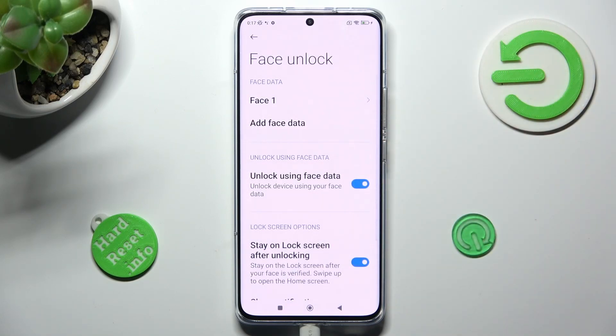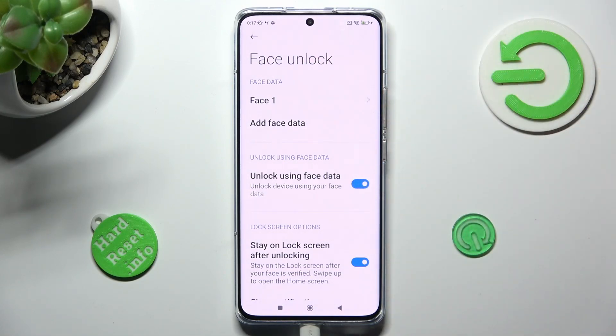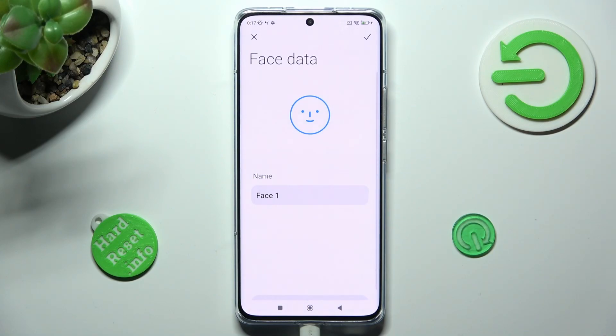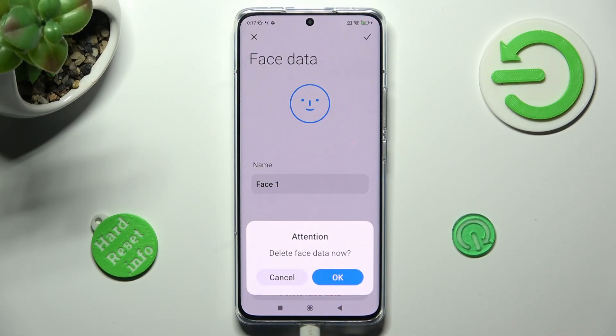In order to delete it though, click on your face — in my case, face 1. Scroll all the way down and choose delete face data. Lastly, confirm your choice in the pop-up.